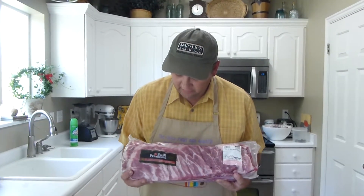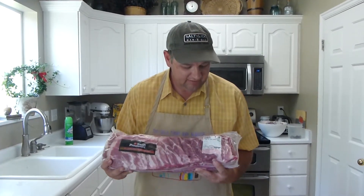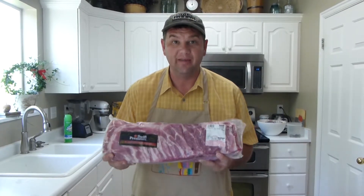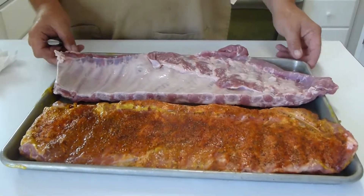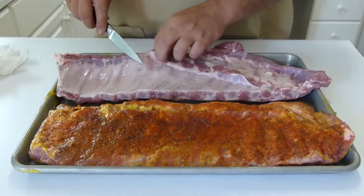I'm going to show you how we do ribs. I use these Swift premiums from Costco. You can use the baby backs, but I like to use these St. Louis style spare ribs — I think they're better. Now with these ribs you have this membrane that goes along here.